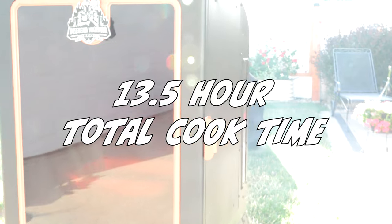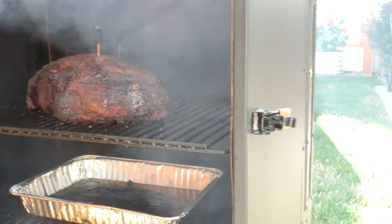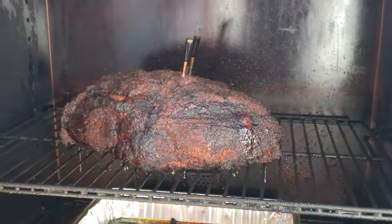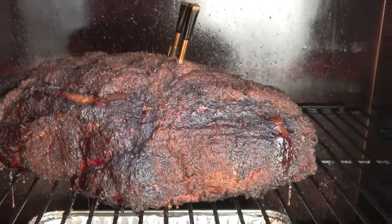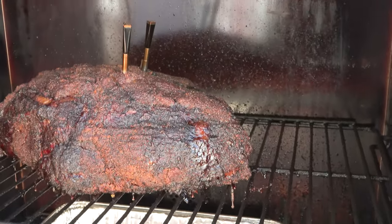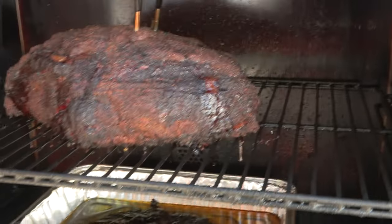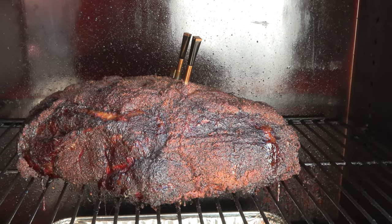Here we are 13 and a half hours later. It was a 10-pound whole pork butt and it just hit 200 degrees Fahrenheit — we're gonna get a little carryover. So I'm gonna turn off the smoker, cover it loosely with foil, let it cool down for an hour or two, and then we'll shred it up. I didn't spritz it, I didn't touch it — I just let the smoker work its magic. Fat cap up so all of the fat juices basted it overnight. It's incredibly soft — drip pan just to keep the smoker clean.